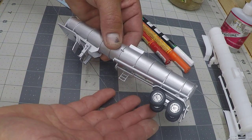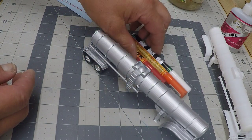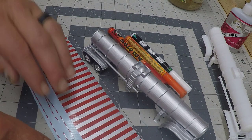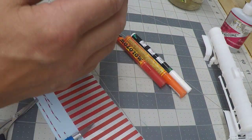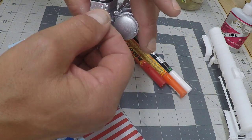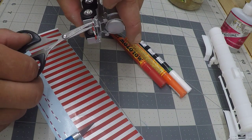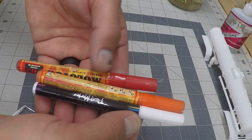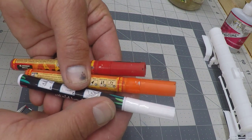At this point, your trailer is fully assembled. Now we can add extra detail. We're going to put some DOT tape on the back of the trailer — there's a spot made specially for it. Next, I'm going to use a variety of paint pens to add some other details such as lights, side lights, and even the mud flaps.